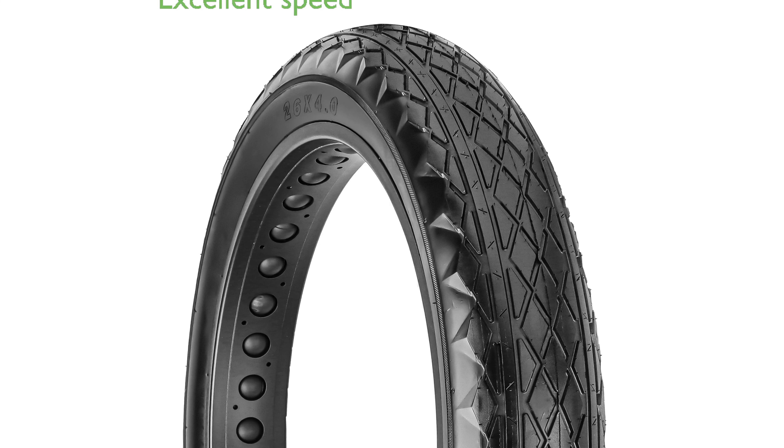The Hikline e-bike fat tire, with its size of 26 inches by 4 inches, is designed to provide excellent rolling speed and minimal drag on hard pack or paved terrain.